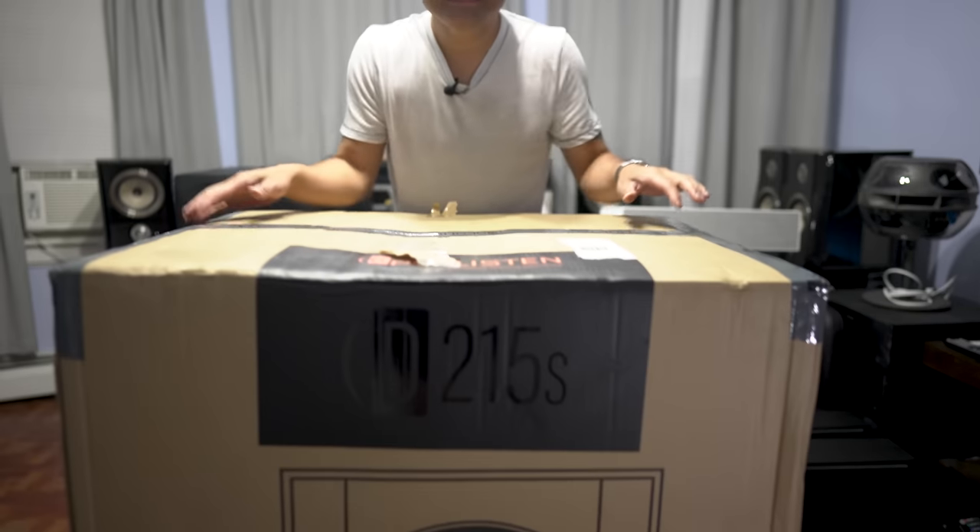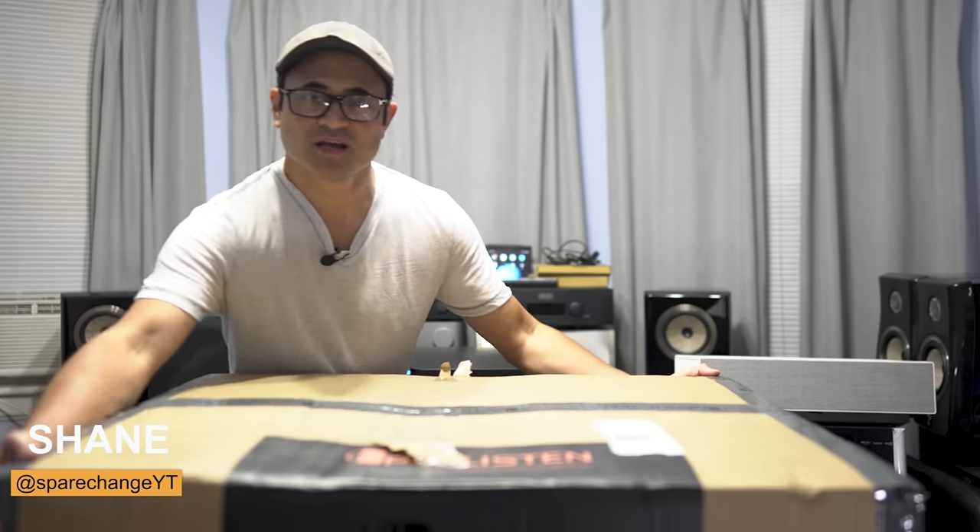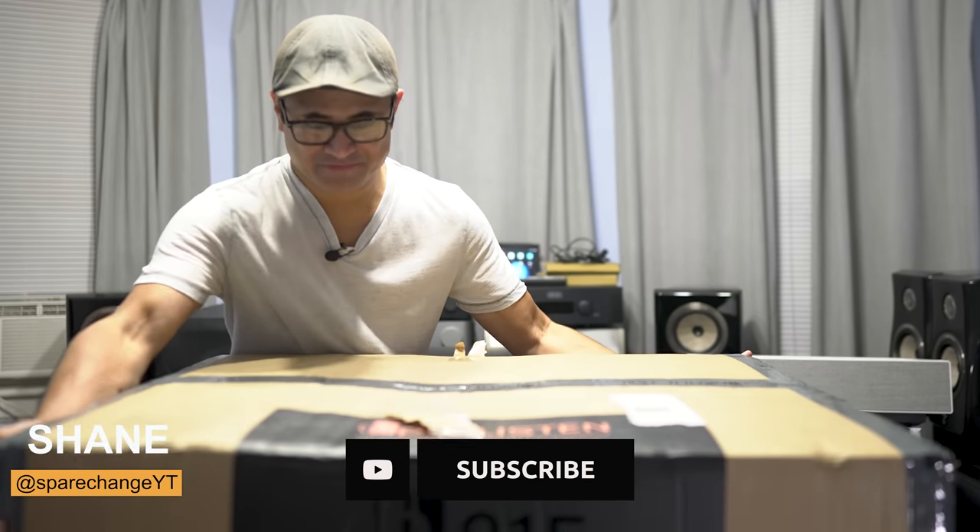What's up guys? Today we've got something I'm excited to check out. This is Perlissen's top of the line subwoofer, the D215S. Shout out to Perlissen for sending this over for me to review.